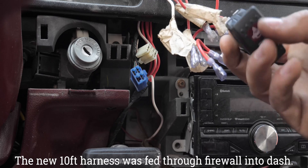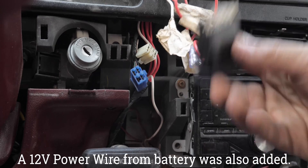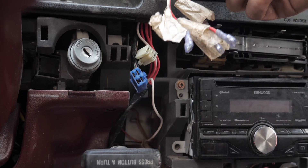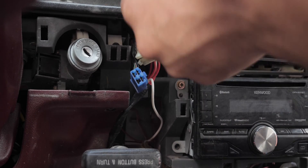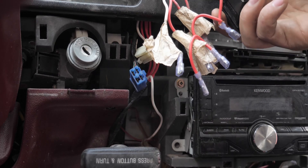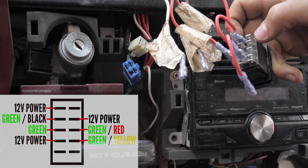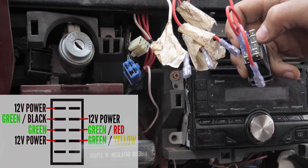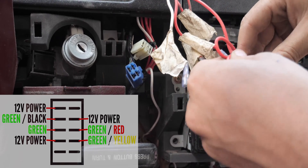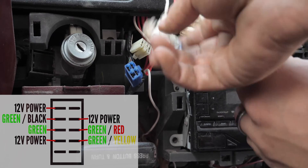This switch is the double throw double pull switch from Low Range Off-Road. As you can tell it's got 10 pins — we will only be using seven of these pins. Let's start with power: this is the power wire, just run to the battery with a fuse. The first power pin is going right here at the top left, the second power pin is going two down on the right, and the third power pin is going four down on the left. So now the power is fully connected.